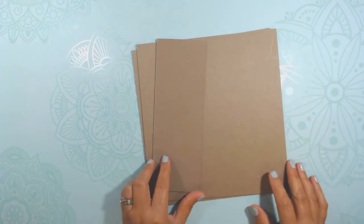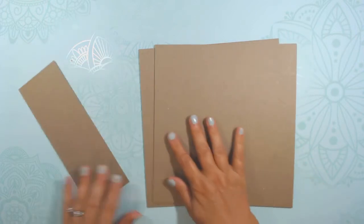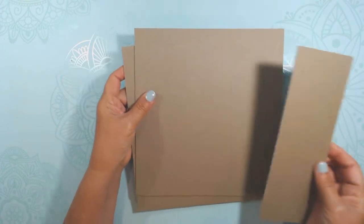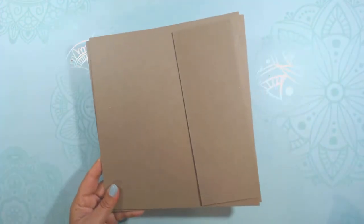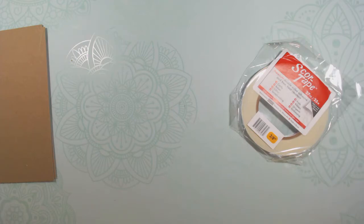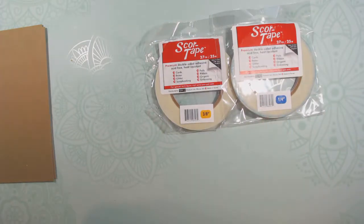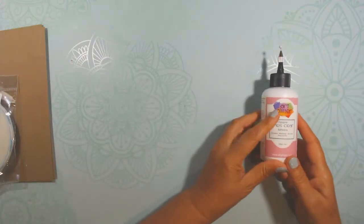You're going to need medium weight chipboard. I'll tell you the measurements as we go, but it's going to be eight and a half by nine — you'll need two of those — and eight and a half by three, which if you have a 12 by 12 sheet you'll have left over. You'll also need score tape; I use two different sizes of score tape: three-eighths inch and a quarter inch.